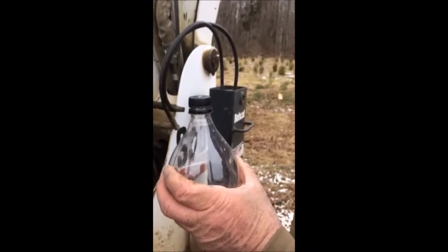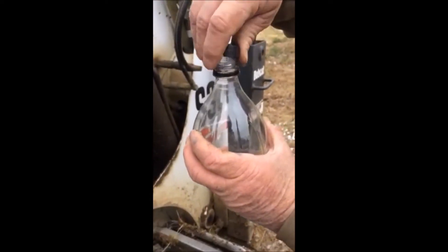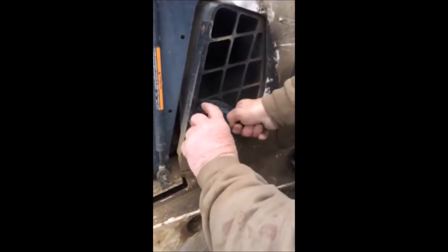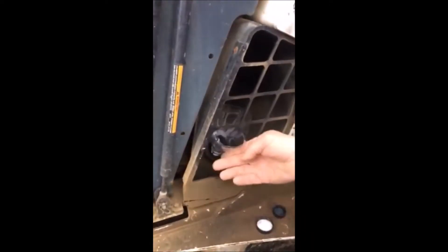We cut the top of the soda bottle off and make a funnel out of the top of the soda bottle. We can use that to put hydraulic fluid in our loaders and tractors, but there's also another use for this funnel that we have found, and it's a very effective funnel indeed.